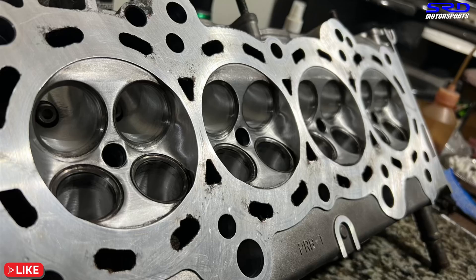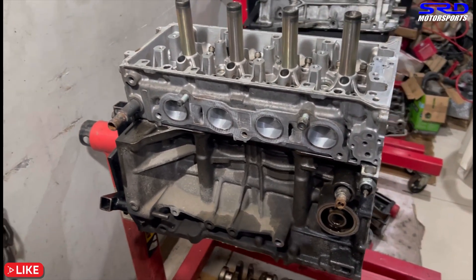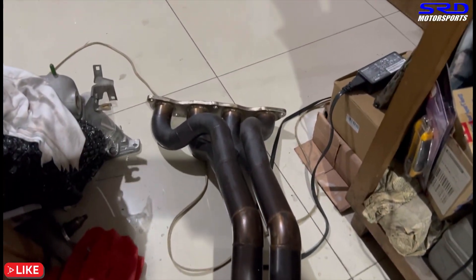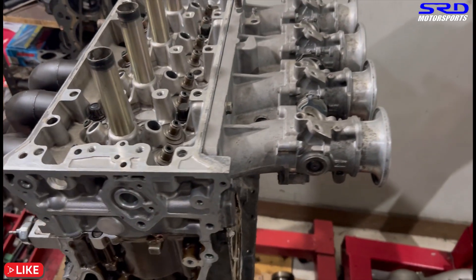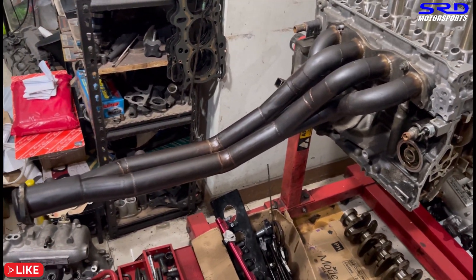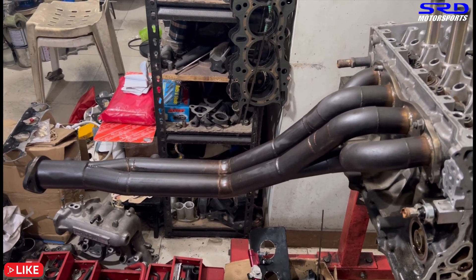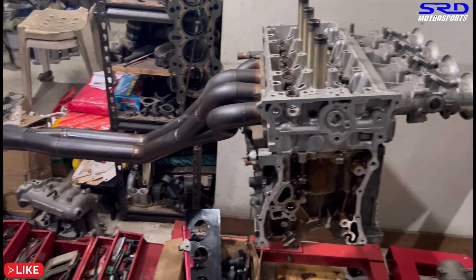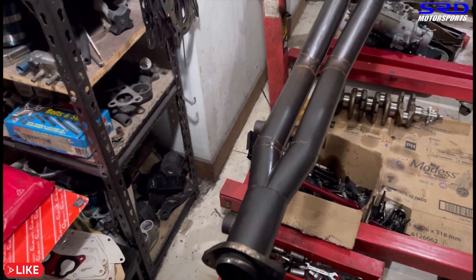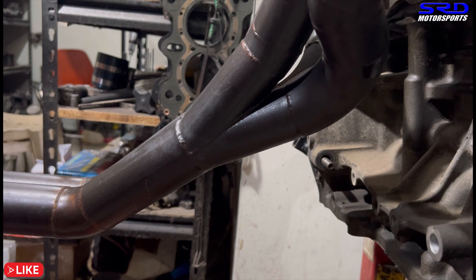We mocked up the clean ported head versus the block so we could install the header. We took out the 4-2-1 header from the car - we haven't fully measured it yet but we mocked it up along with the ITB, which just looks cool on the engine stand. We do know the collector side toward the exhaust pipe is 2.5 inches, so the rest of the exhaust is 2.5 inches. It looks really good. We'll get the full measurements and figure out what we can improve. The merge collector is pretty decent - no wonder this setup works quite well.